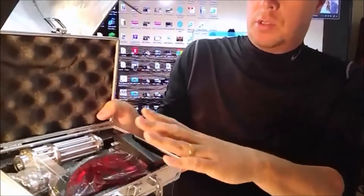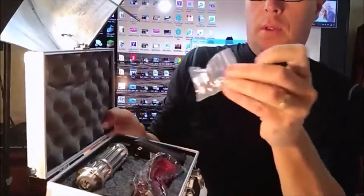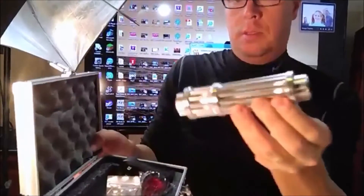Hey guys, we're back again. I got a new laser in from eBay today. I want to show this to you guys and we'll test it out and see if it's actually what they say it is on eBay. It is right here. We got the charger, the glasses, the 5 bits, and this is it. It's supposed to be a 1 watt green laser.